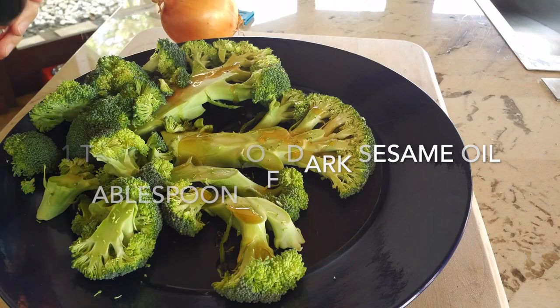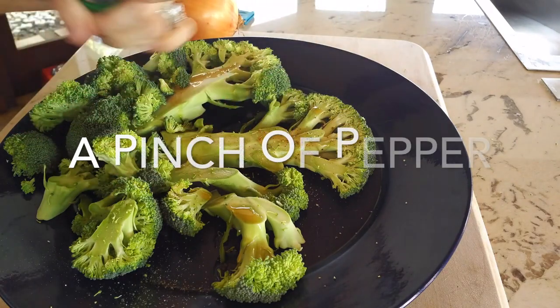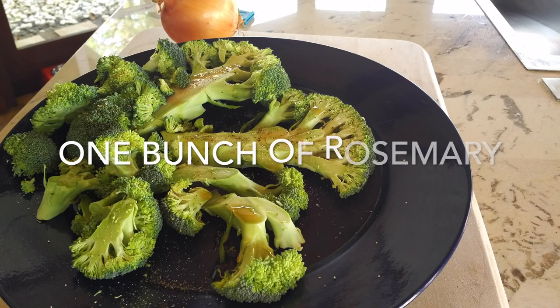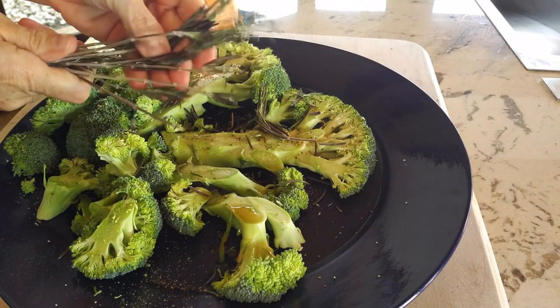You can make it on a grill or you can make it indoors, anywhere. It's gonna be delicious. So we have a head of broccoli and we sliced it from the stem down and kept the rest of the broccoli pieces. We add some delicious dark sesame oil, really aromatic, a pinch of salt and pepper, and some rosemary.